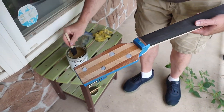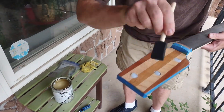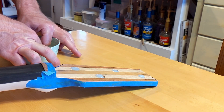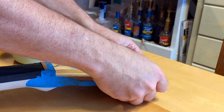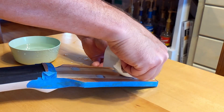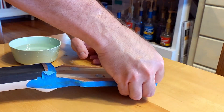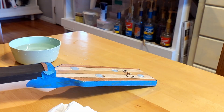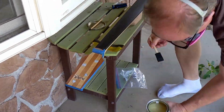We used lacquer for the front of the headstock on our porch just so we could put a decal on it. The smell of lacquer — I love it, though it's nasty. Here's our decal being placed — our logo. The bass has a name: Jasper. Or is it Keith?